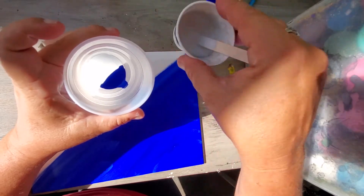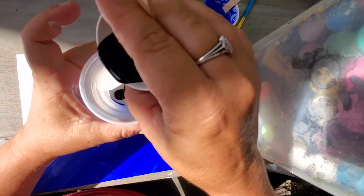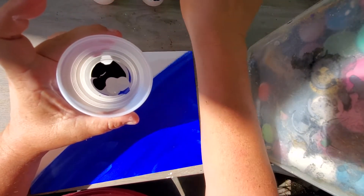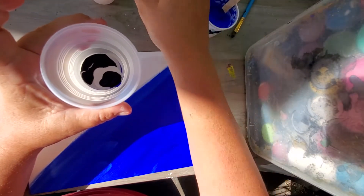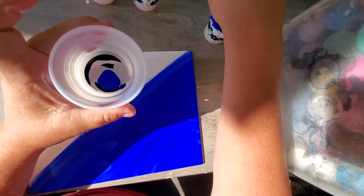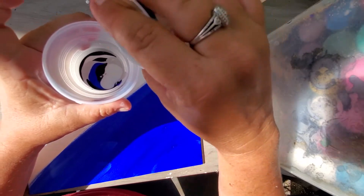I'm going to do a dirty pour — silver, blue, black, and white. I really like these colors together. It's probably way too much paint for this, but it's okay.